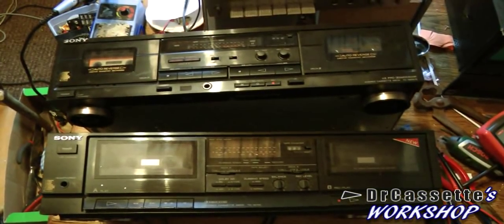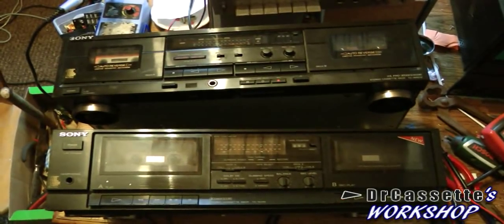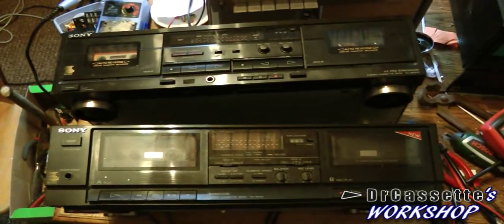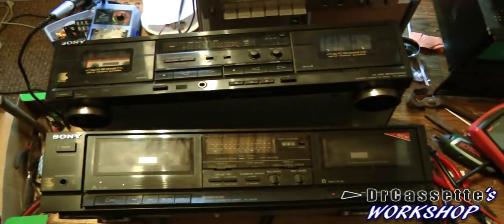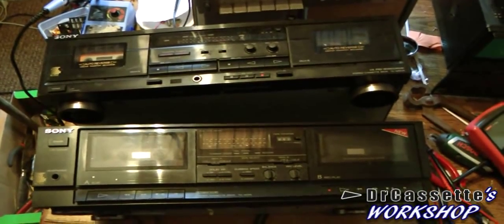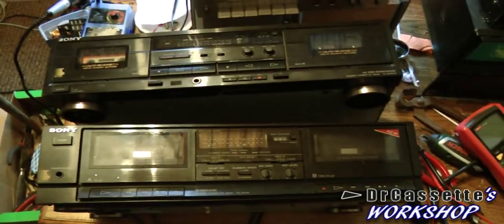Hello there, YouTubers, and welcome to another episode of Dr. Cassette's Workshop. Today we're going to have a double-double cassette deck video. Now, as you can see, right here we're having two Sony double cassette decks. I found these at the dump - I went there one week and found one, and the next week found another one. So that's kind of funny. Anyway, let's go ahead and take a bit of a closer look.